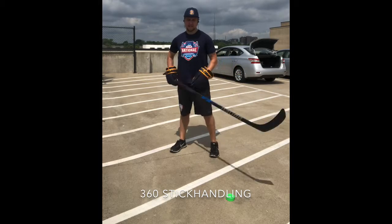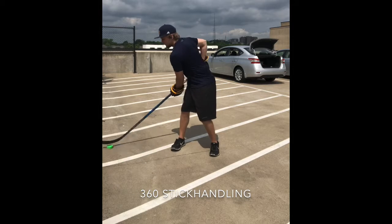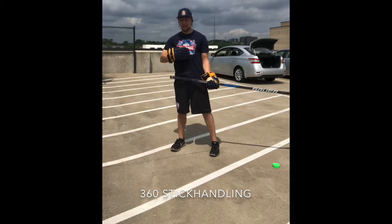For the first one, we did to get our hands going, we're working on that 360 stick handling — moving all the way around the body, keeping your hands loose, chest up, head up.